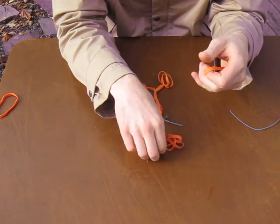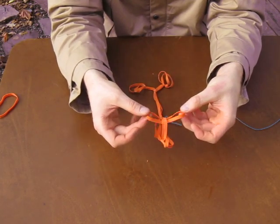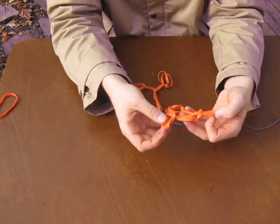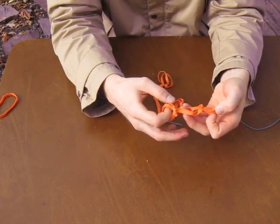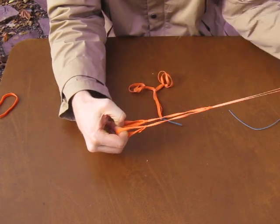Step two: tie one piece off to the middle by tucking a rubber band through itself, then pulling these two doubled up rubber bands together so I know I have the exact middle. Pulling tight.